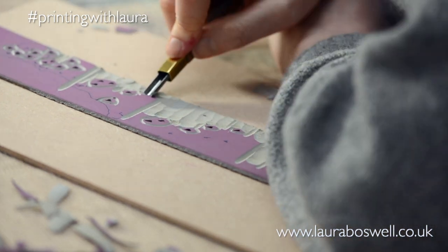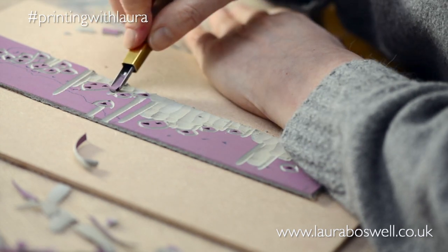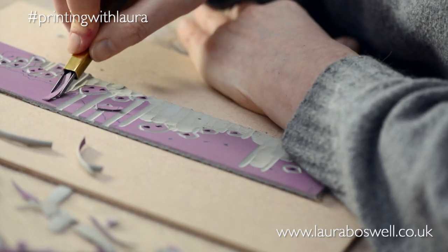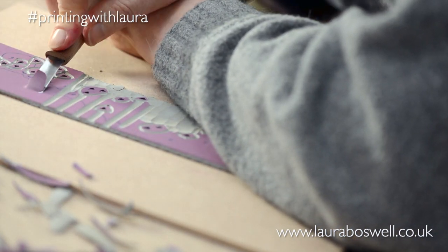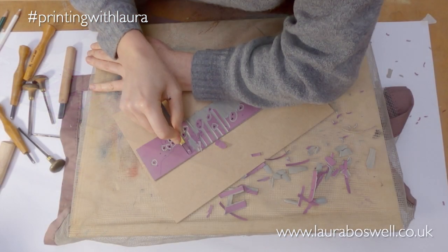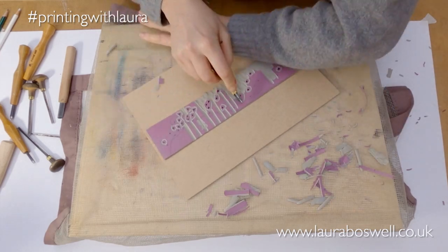Cutting these trenches through the lino with a U-shape makes it much easier to use those wide flat tools. If you try to use just a flat tool or chisel to cut into the surface it's very hard and clumsy — but if you run these trenches through first it's much easier. I should say my lino today is pretty cold and stiffer than it would normally be because of the weather.